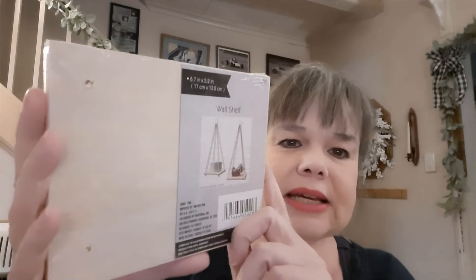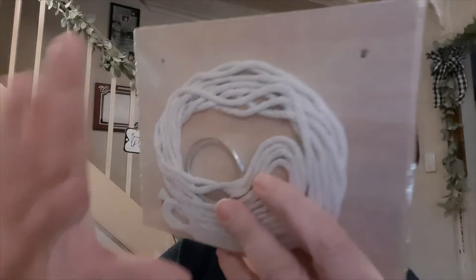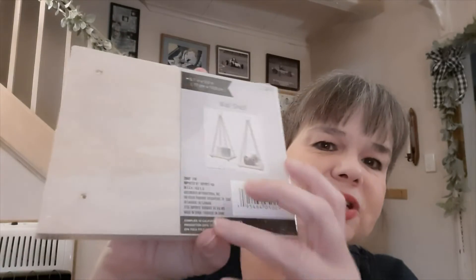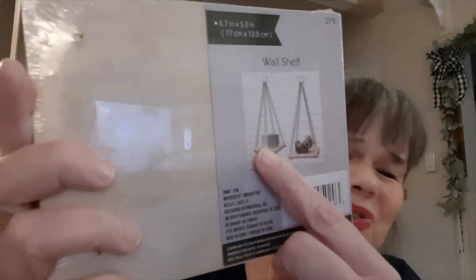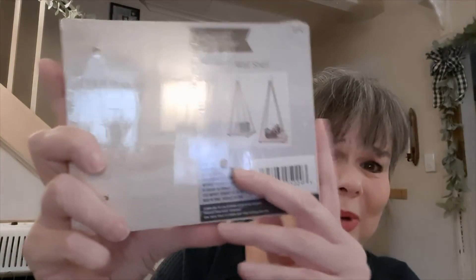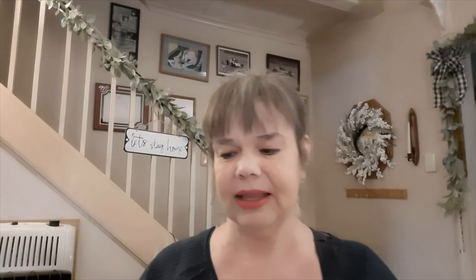The last item from this haul is this wall shelf. It is two pieces of wood with twine and a ring, and they are 6.7 by 5.2 inches — a set of two. It's nice for plants; you could just hang it anywhere on a hook, or use it for knickknacks or crafting. I grabbed it as a plant hanger for my daughter, and that is everything from this haul.